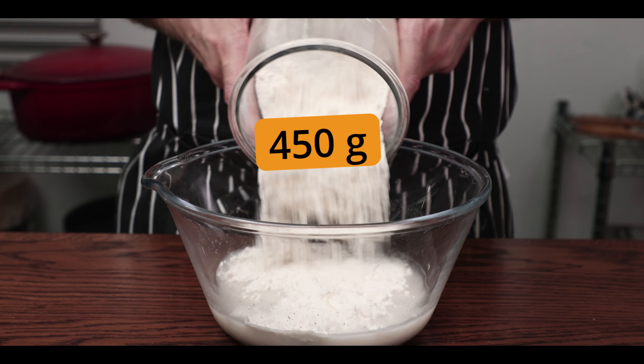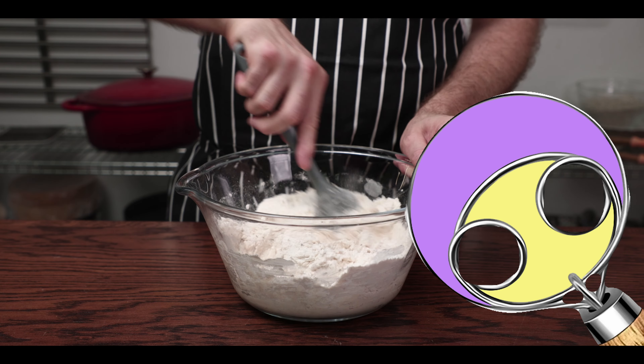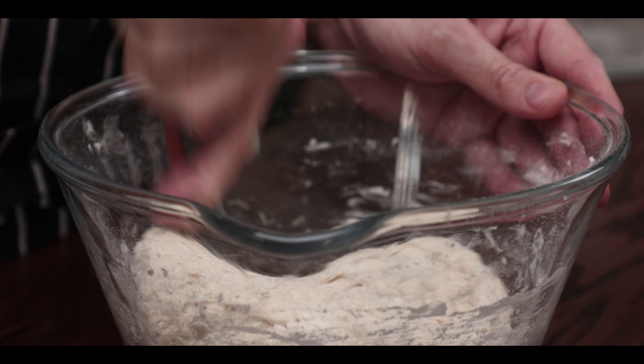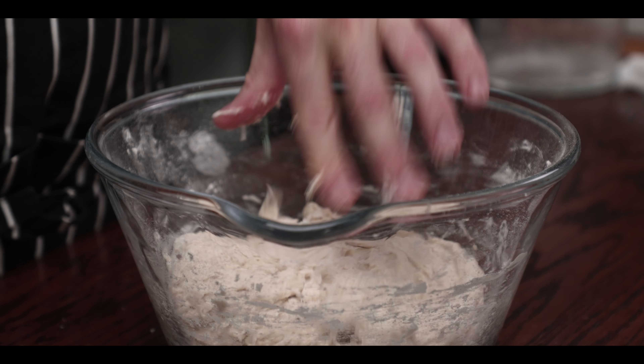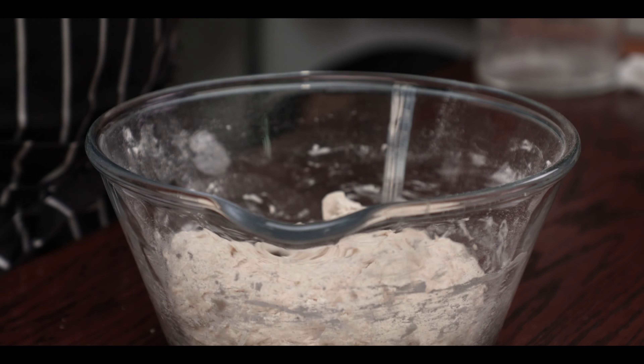Next add 450 grams of flour and mix to combine using whatever — a dough mixer, your hands, a stick, a special sourdough mixer, go wild. There's no need to knead the dough. We're not going to get messed up with gluten and all that. Just be happy that you won't have sore arms and a sweaty forehead.